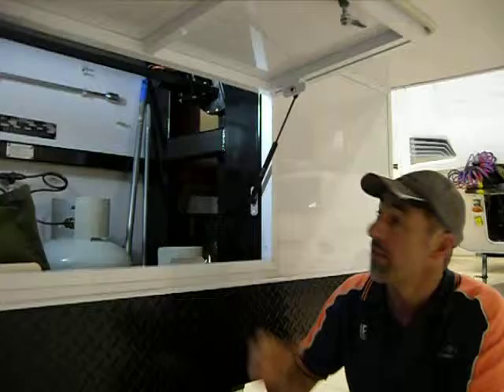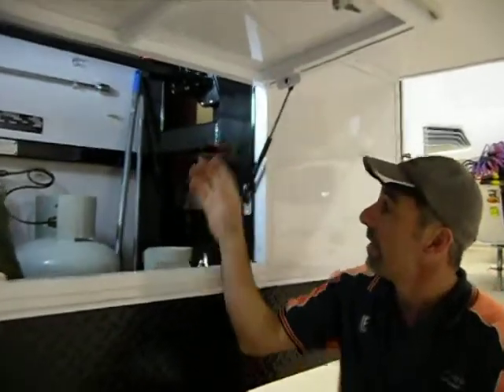You can call in here at Ballarat, pull into our drive-through bay and leave it with us for about four hours and we'll put the motor in.